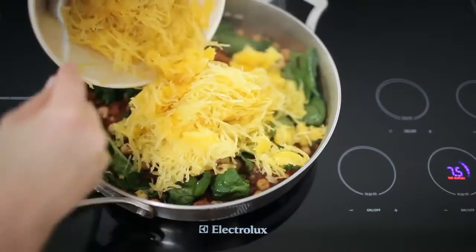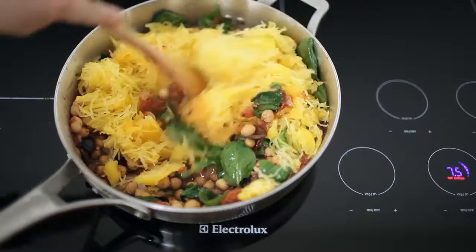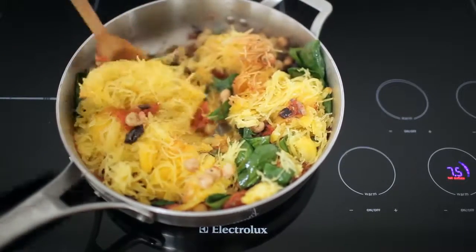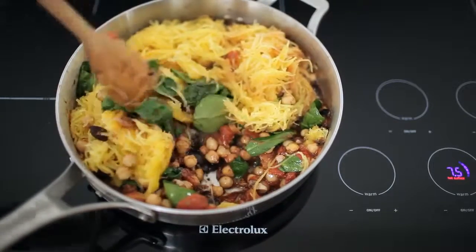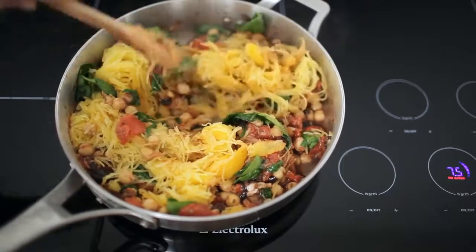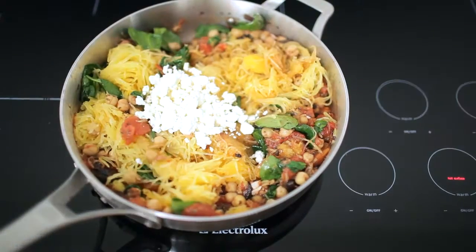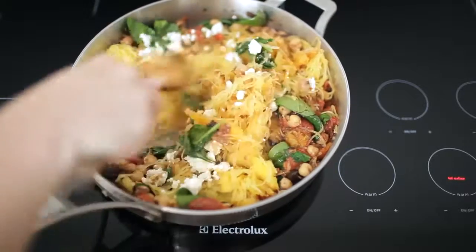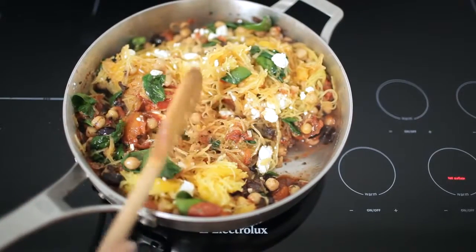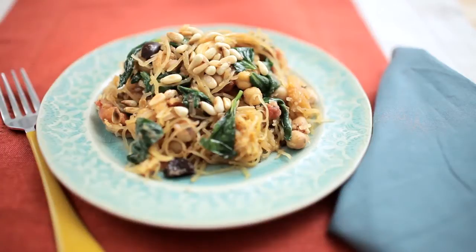When the spinach is wilted, add the spaghetti squash to the pan and stir to combine. Add the crumbled feta, turn off the heat, and stir to combine. Garnish the spaghetti squash with toasted pine nuts. This spaghetti squash is a great and much healthier alternative to regular pasta.